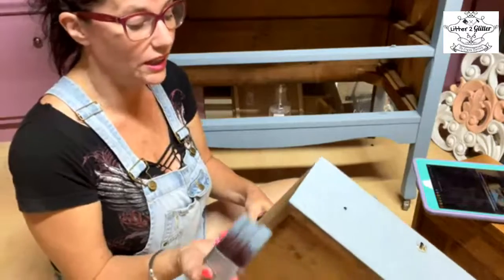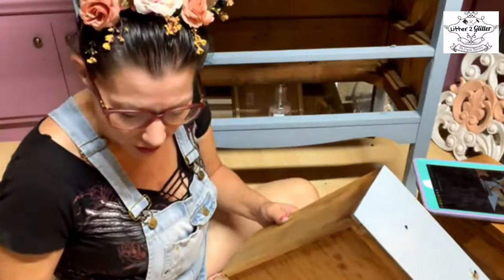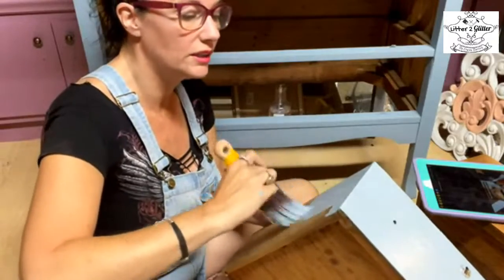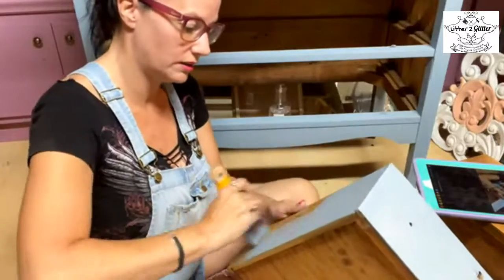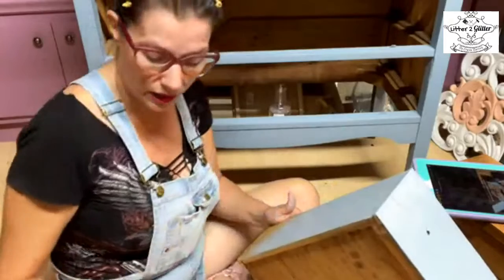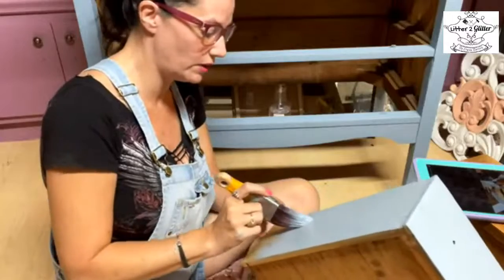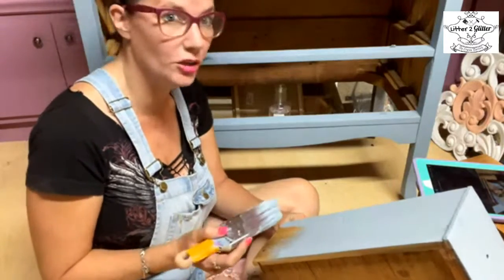After sanding, I clean again to get all the dust off. That prepares it for paint. So the process is: clean, sand, clean again, then start painting — which is exactly what I did this morning. I cleaned it, sanded it, cleaned it again, and started painting. It's not a hard or difficult process, but it is a very important one.